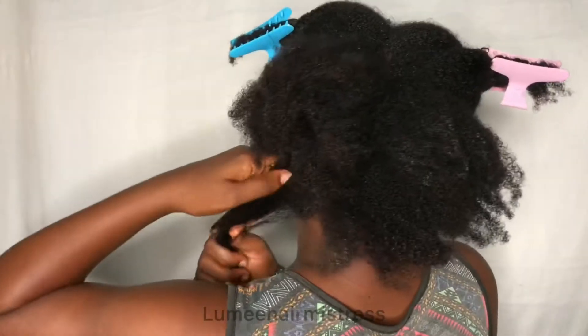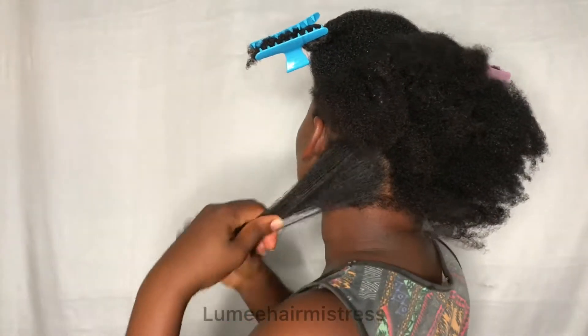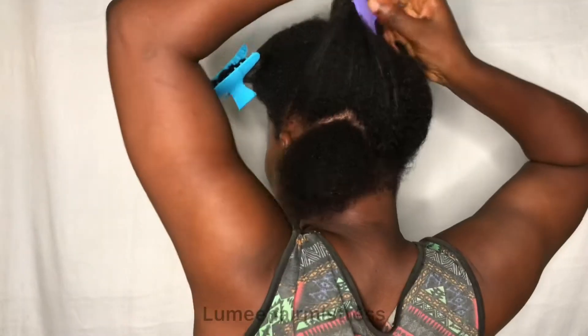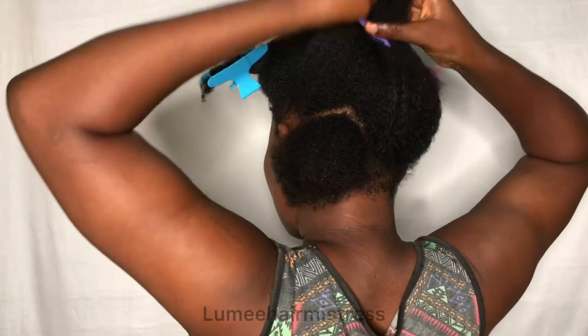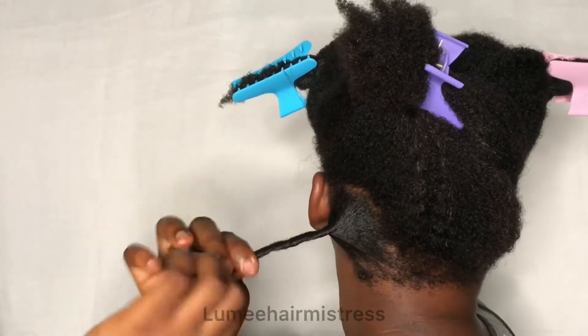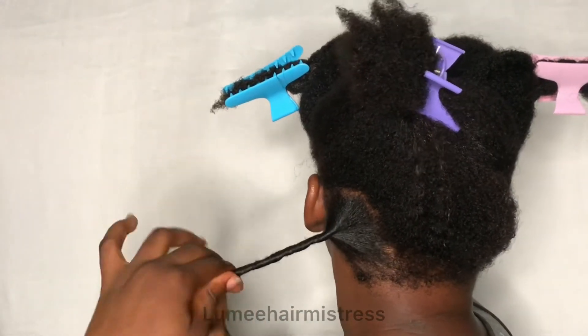After parting it out, you try to finger detangle it and add your cream — your curl cream or your gel. I'm holding the section down so it doesn't get into the one I want to work with at the moment. After that, you twirl it in the opposite direction until it's tight enough.